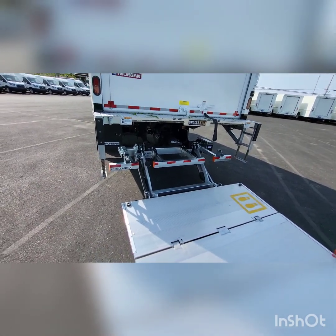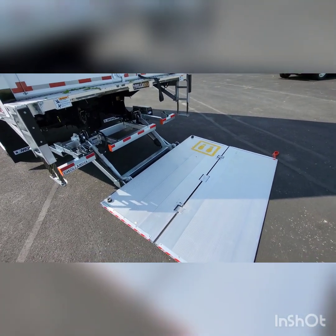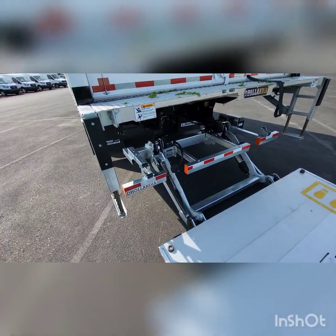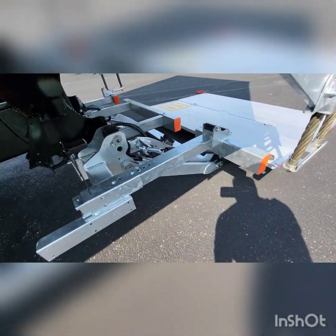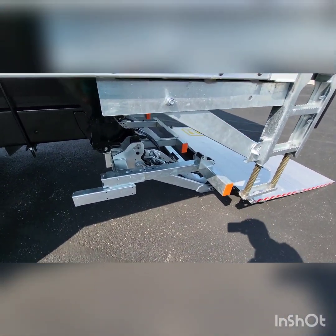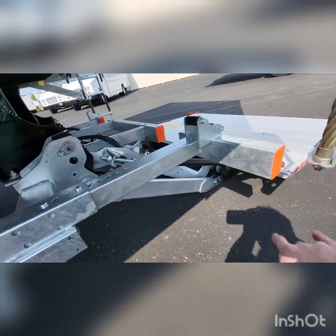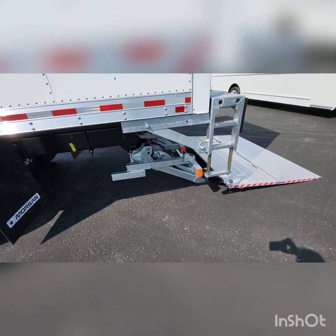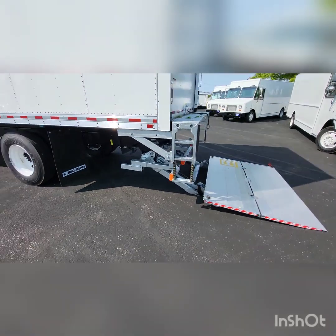A couple things I want to show you on this liftgate — all galvanized steel parts here. A couple nice things: you can adjust this spring so you can put the gate where you want and control how much you want it to go up and down. Also, you have adjustments here so you can put the bumpers out to catch the gate, and if you have a preference of where you like your gate to ride, you can set those as well.